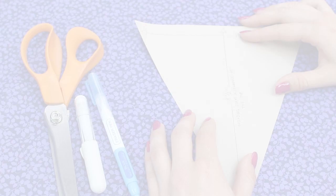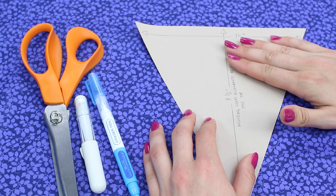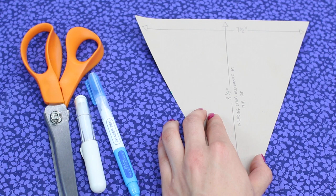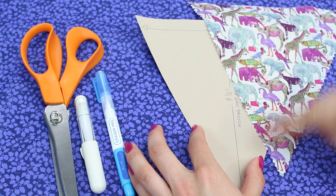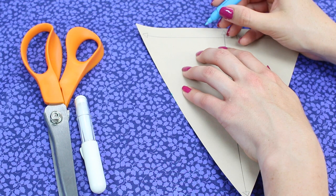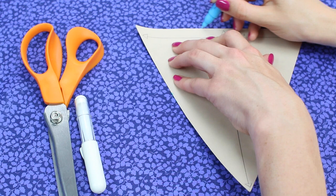Take your pattern piece for the pennant and place it onto your fabric. If you've downloaded the pattern piece, cut it out of paper or card to make drawing around it easier. If you have a patterned fabric where the print goes in one direction, make sure you position the pattern piece with the point always pointing down. Place it on the wrong side of the fabric and draw around the entire edge of the pattern piece. You can do all pieces at once.